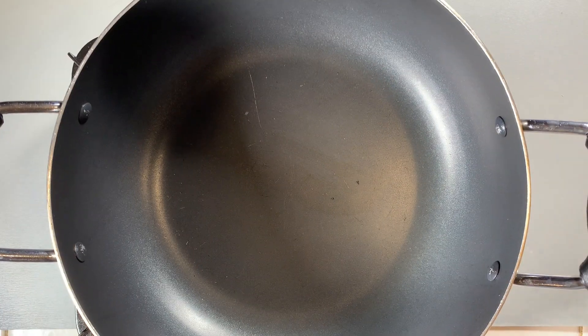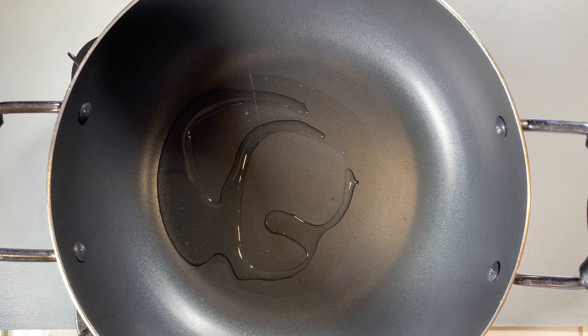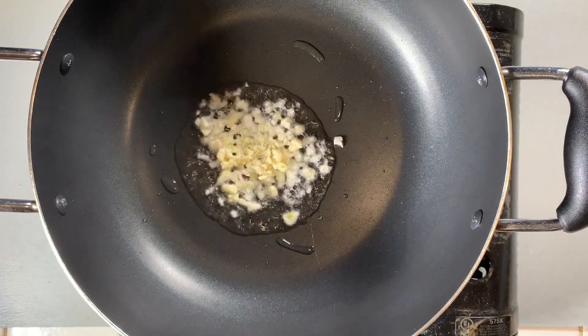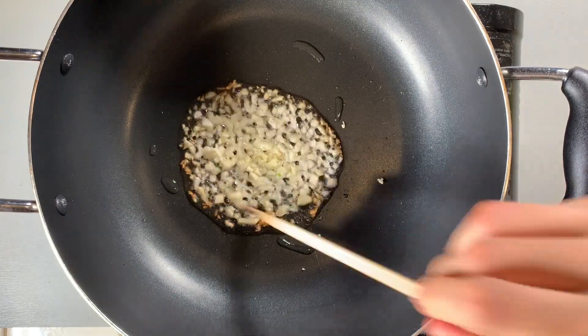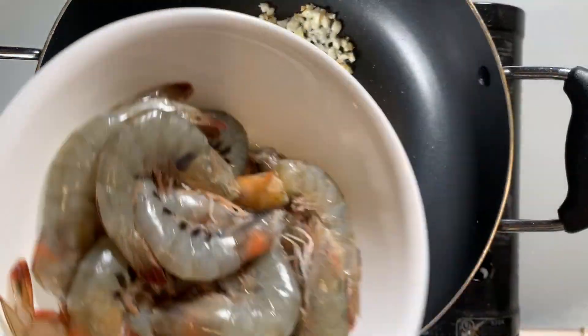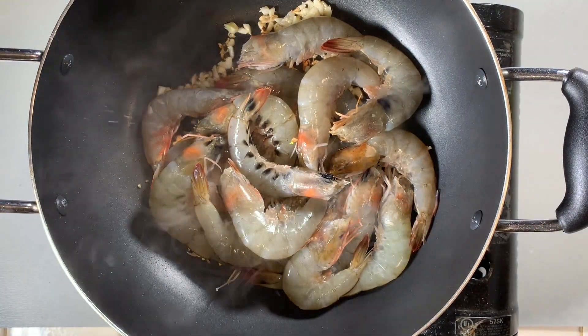And now the last step, frying everything. Add about one tablespoon of cooking oil into a large pan over high heat. Once hot, add in all the minced garlic and stir it around so it doesn't burn. Once it gets to a nice golden color, add in all of the shrimp. Keep stirring it around for about 30 seconds.